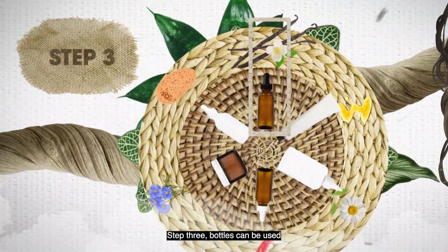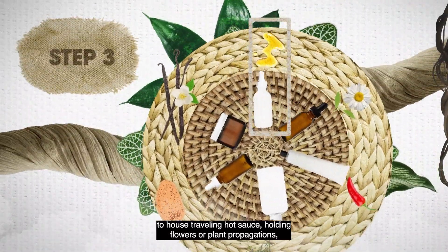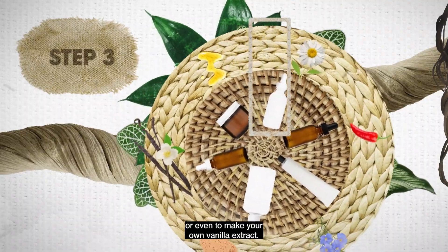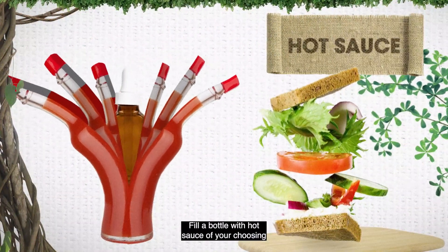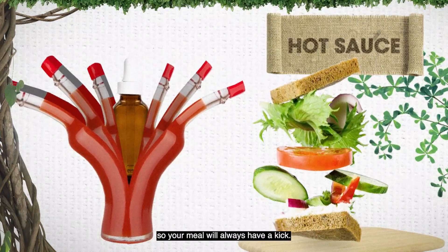Step three: bottles can be used to house traveling hot sauce, holding flowers or plant propagations, or even to make your own vanilla extract. Hot sauce: fill a bottle with hot sauce so your meal will always have a kick.